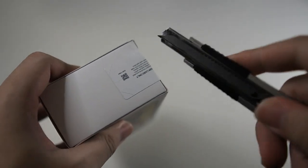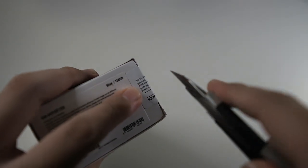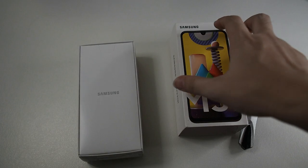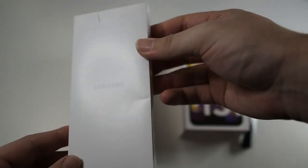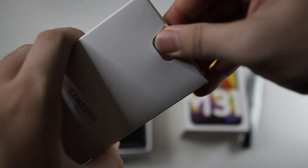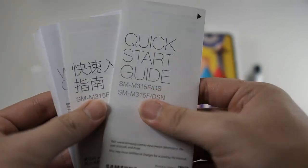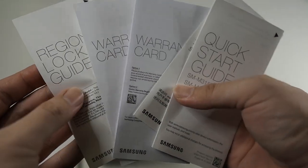Let me cut the seal — there's one at the bottom and one on top, and one more at the bottom. We slide the sleeve out of the box — this is just an outer shell. On top we get a small white box with Samsung branding. Inside we don't get a case, which is a bit unique. We have a quick start guide in a couple of languages, a warranty card, a regional lock guide, and some IMEI stickers.